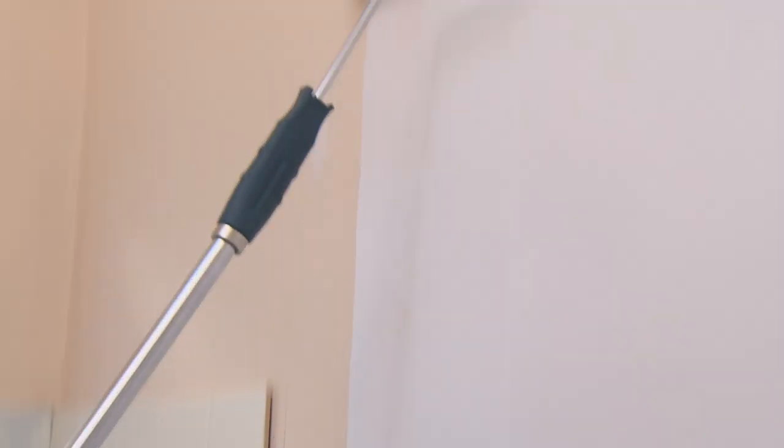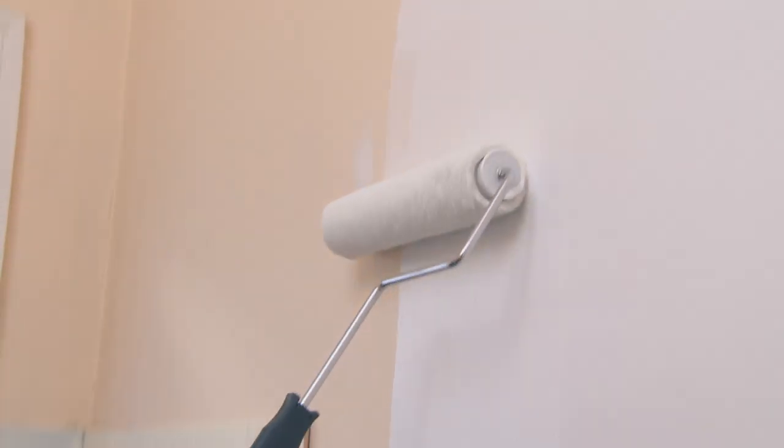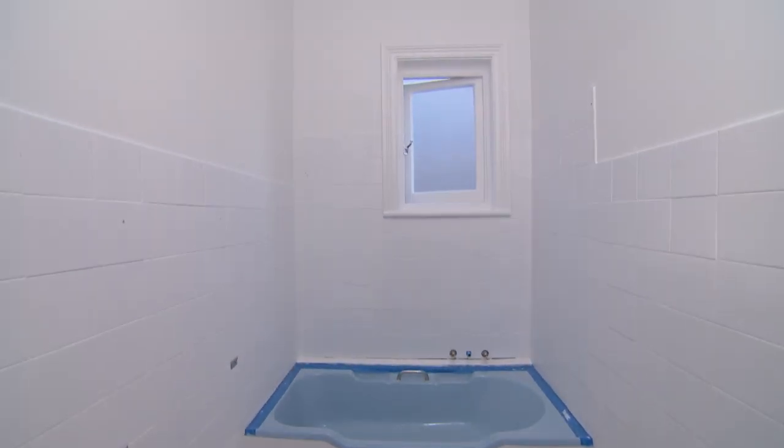Later, I'll be putting the finishing touches on this bathroom on a budget, and we'll see if the tile paint has given me the wow factor that I'm looking for.